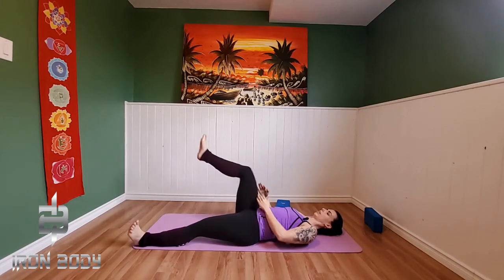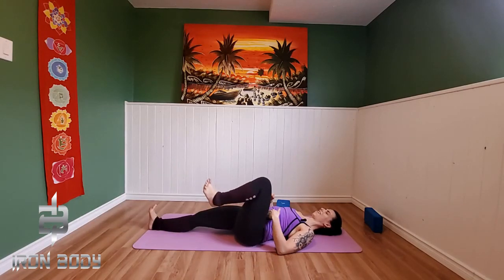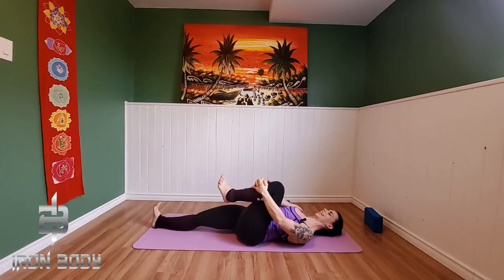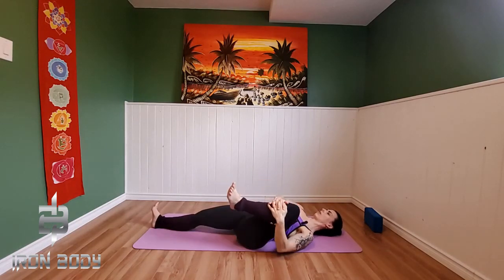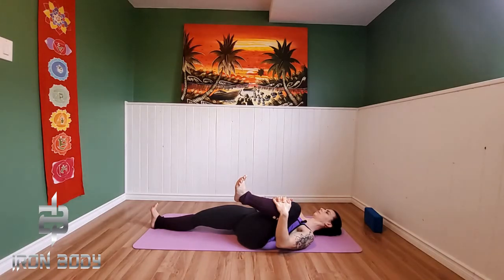Taking that right leg out long, flexing that foot, bringing the calf down onto the mat. Bringing that left knee up — let's grab on nice and tight, bringing that knee out and around our ribcage in towards that left shoulder. Grabbing on nice and tight here. Massaging out our deep internal organs on that left side, taking nice big deep belly breaths here.